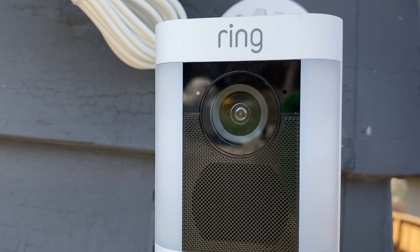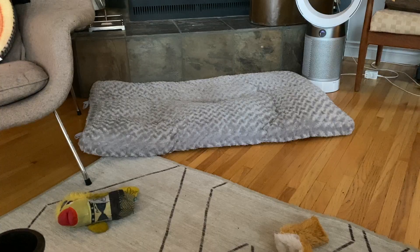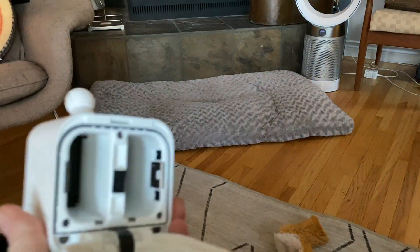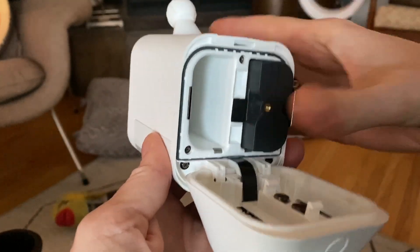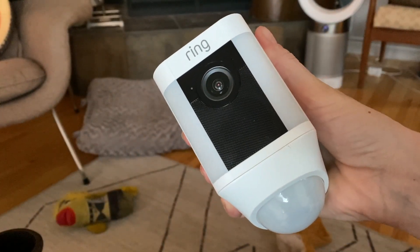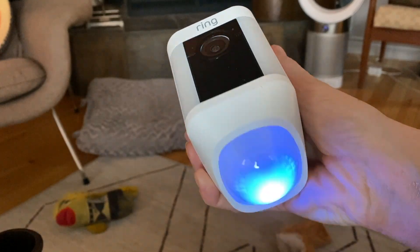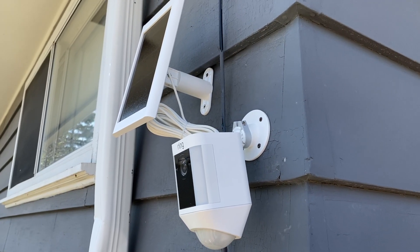Getting the Spotlight Cam and solar panel set up was simple. Charge the battery and download the Ring app if you don't already have it, then sign into or sign up for an account. Before you install the camera, it is easiest to set it up indoors — particularly helpful if it's cold or wintry outside. When the battery is ready, pop it into the Spotlight Cam. There are actually two battery pack slots and it doesn't matter which one you use; the second slot is for adding a second battery instead of the solar panel. The Spotlight Cam will start powering up and then you can go into the Ring app to add it — click add device and follow the instructions to get the camera connected to your network. My Spotlight Cam was ready in an instant.